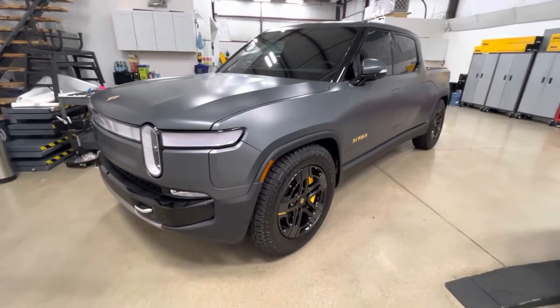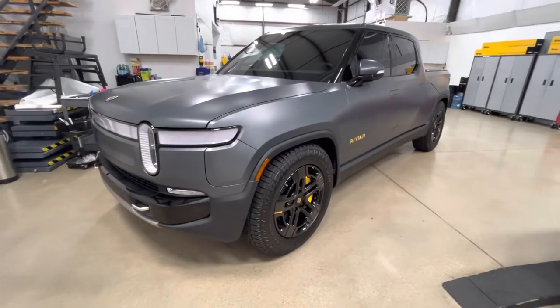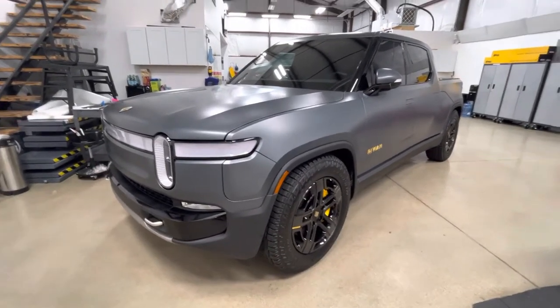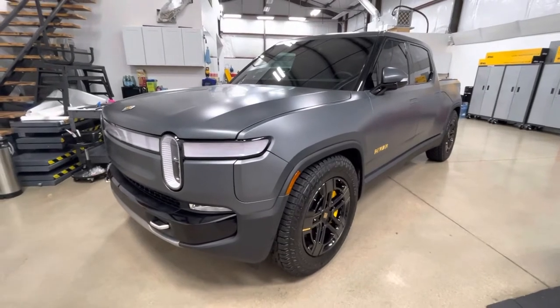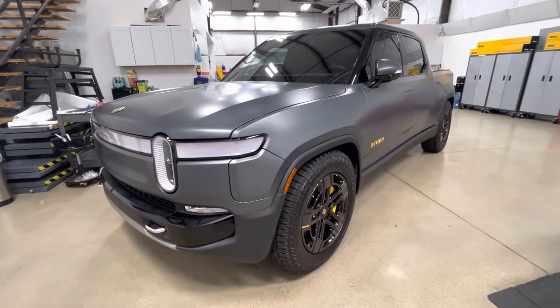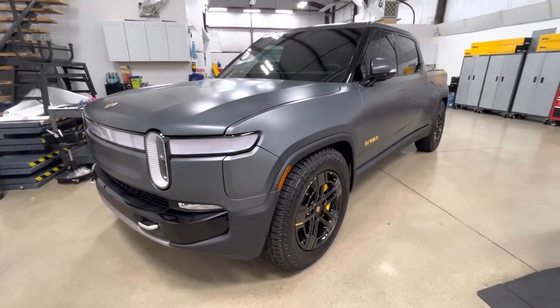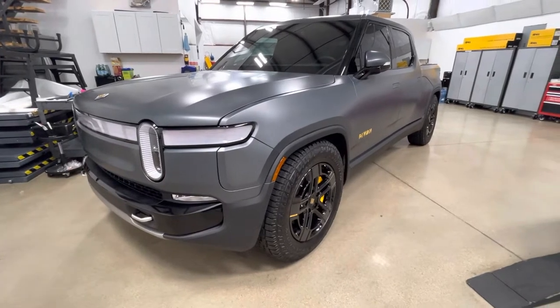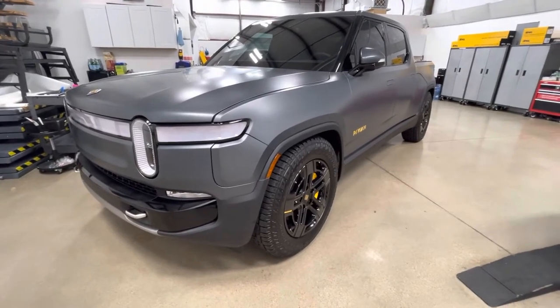Clear Bra North Dallas — 2022 Rivian in gray. This is a matte satin or stealth PPF using Xpel film. It's referred to as a stealth wrap but has a satin look — a satin film that still self-heals, doesn't need any waxing, still protects against rocks, and has the same great 8-mil quality.